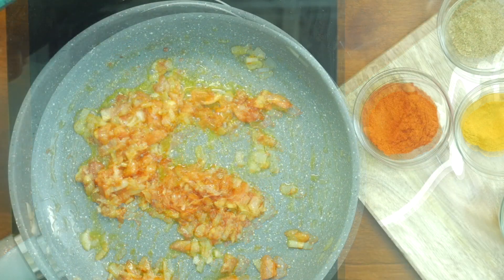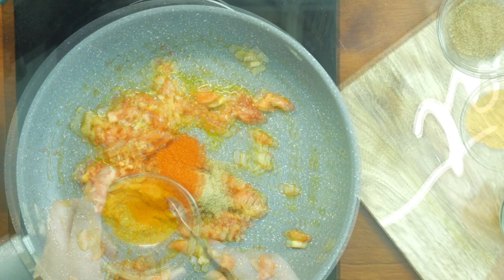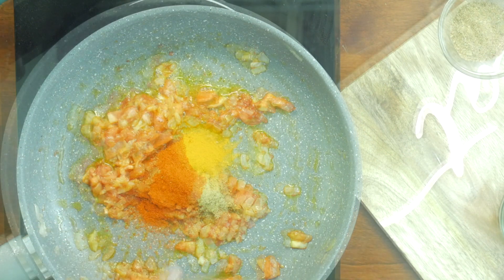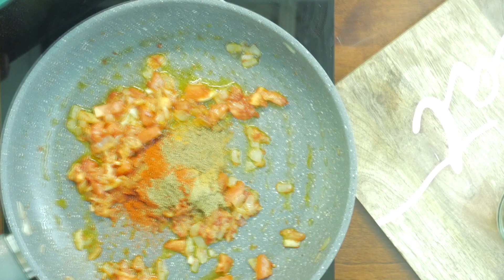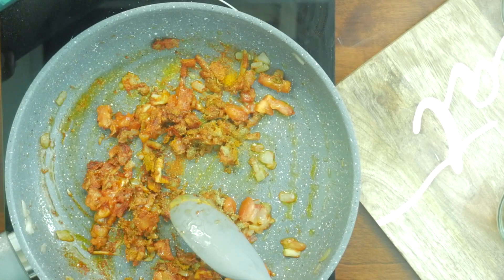Let's now add the spices: 1 teaspoon of coriander powder, 1 teaspoon of red chilli powder, 1 teaspoon of turmeric, and 1 teaspoon of cumin powder. Mix the spices well. You can always substitute the red chilli powder with paprika as well.